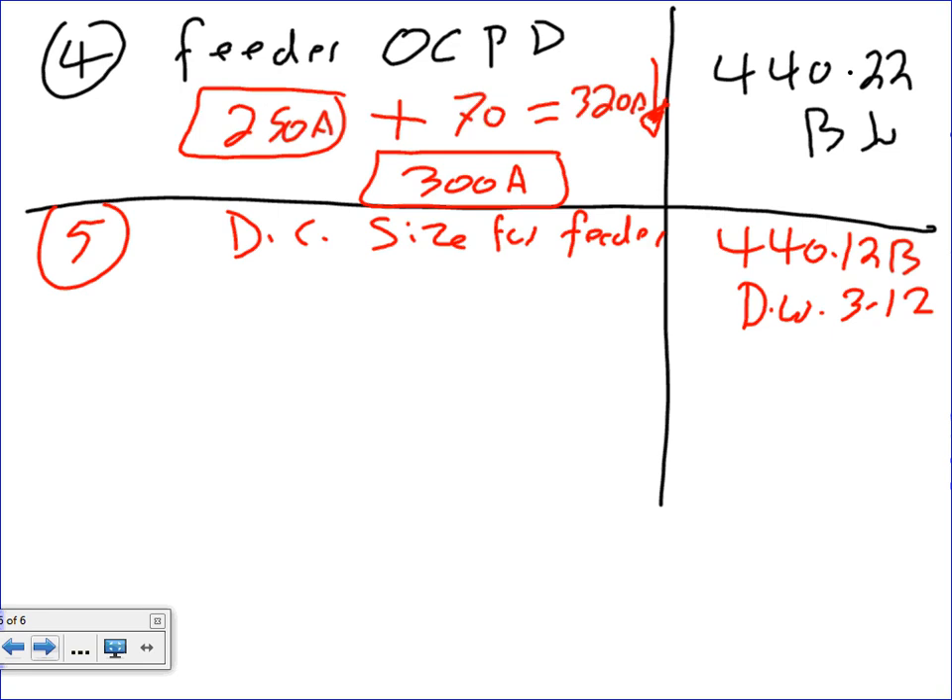For the feeder disconnect amp sizing, you take the sum of all full load amps: 120 plus 70. And continue with the same process of 1.15 multiplier and horsepower calculations from Tables 430.250 and 430.251B to find the disconnect ratings.